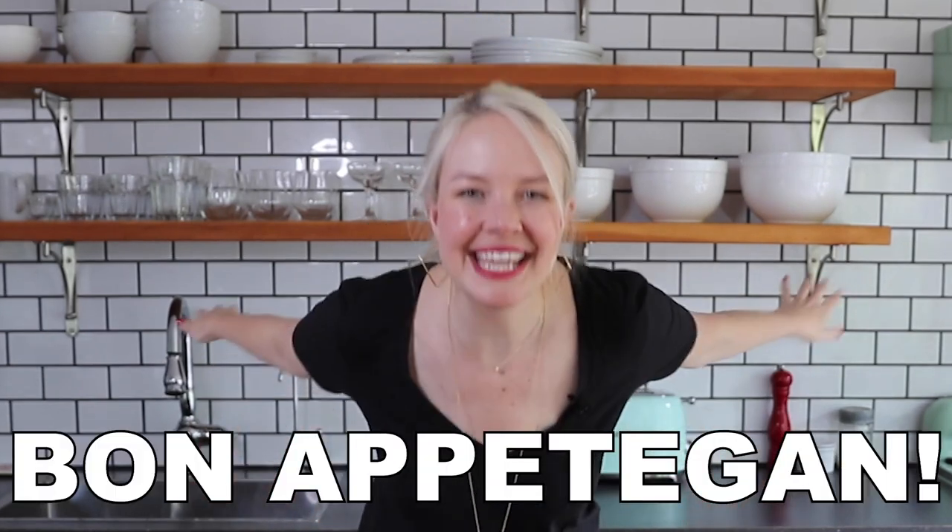I'll put a link to the full recipe down below in the description. If you give this recipe a try, let me know what you think in the comments. I make this one all the time — it's a crowd pleaser. I hope you enjoyed this video; if you did, leave a like, subscribe, and hit the bell notification so you never miss another fuss-free vegan video. I'll see you next time — bon appétit!